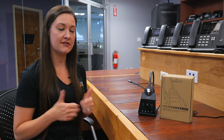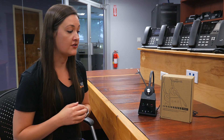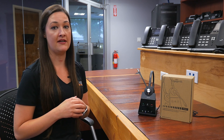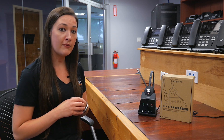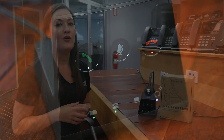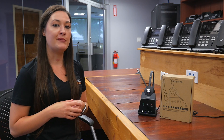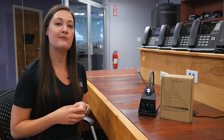But overall, Jabra — solid product. I'm really excited about this one, it's a great product. Highly recommend the Jabra Engage 65. If you want to learn more about this product, check out the links in the description below. Once again, I'm Mary Chaney with VoIP Supply. Like and subscribe to our channel for more unboxing videos, and we'll see you next time.